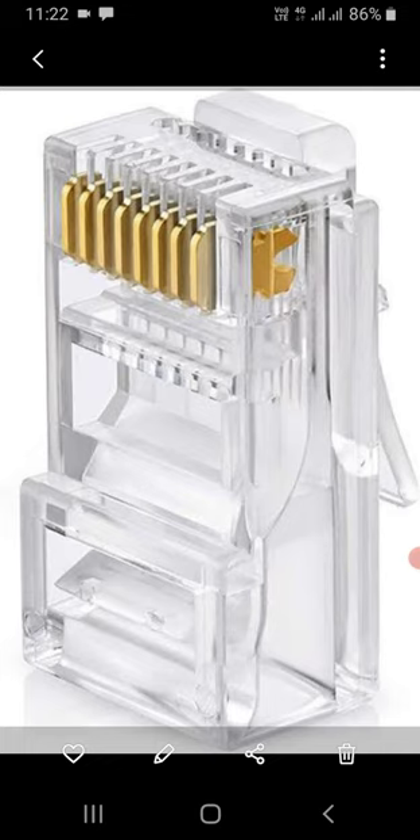There are eight pins in this connector — you can see pins one through eight. Now I will explain the purpose of each and every wire. First, I will tell you about pin numbers four and five.